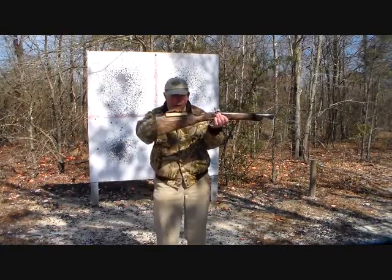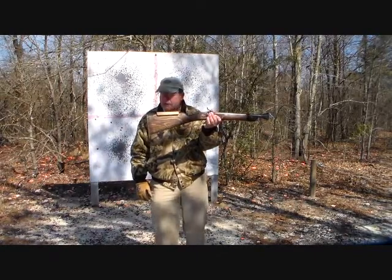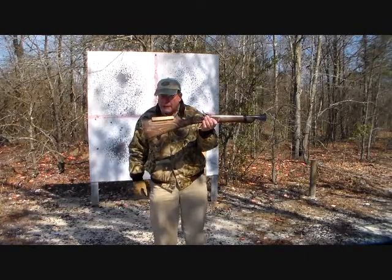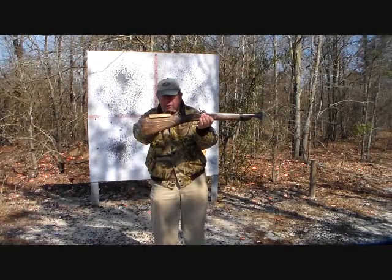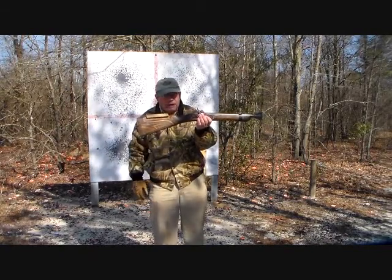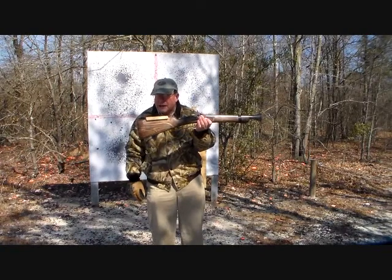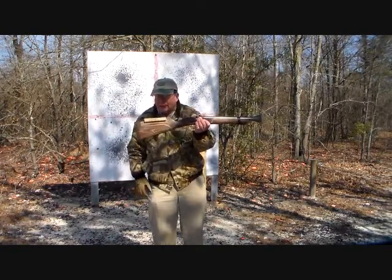We have attached here a wooden cone, and we are going to target this gun on yonder target and see what it does. In all probability I'm going to have to take some off the top of this cone to get it to shoot to the point of aim, because this is how you actually sight in a smoothbore gun, even if it doesn't really have any sights out front.